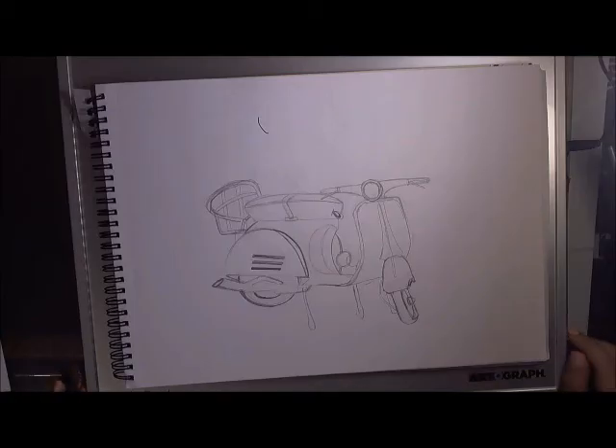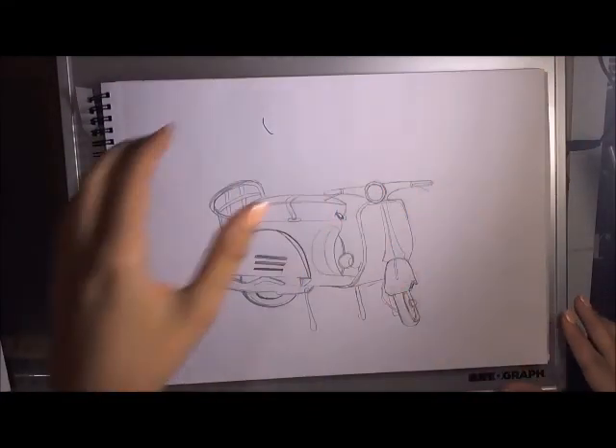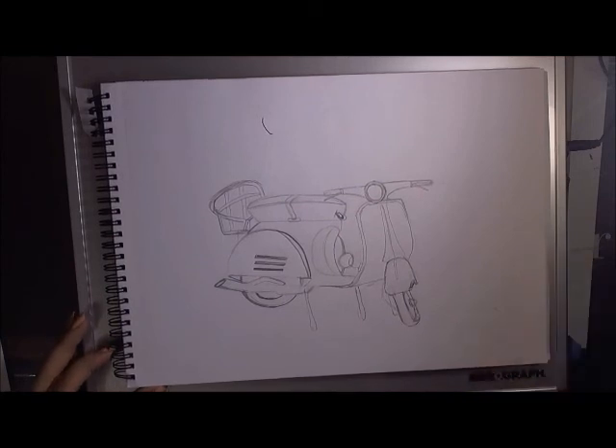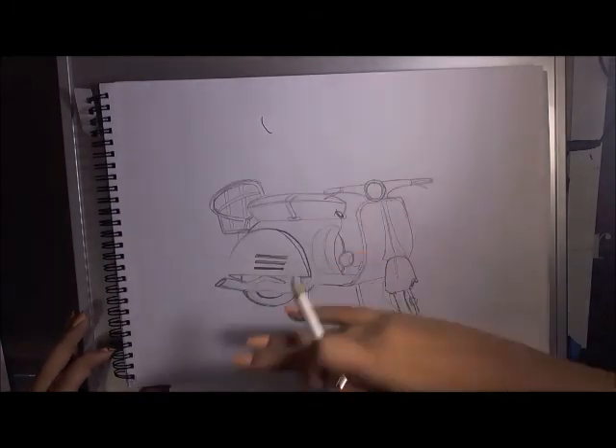Hello everybody, today I'm going to be drawing this Vespa. I've always had a fascination with Vespas — I love how clean and classic they look. Hopefully one day I'll have one, but until then I'm going to draw this one and color it the way that hopefully one day mine will look.